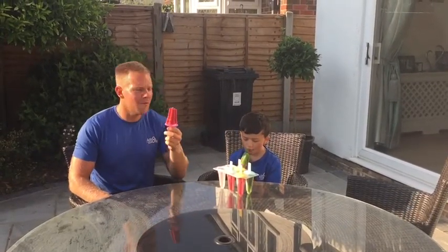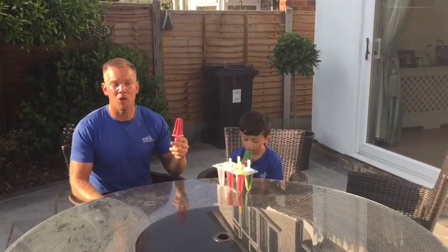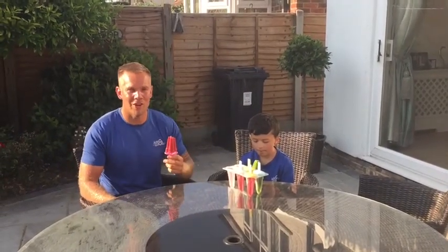Lovely, guys. So these are perfect snacks for after dinner, perfect after-school snacks when it's a hot day — make these up, ready to go.